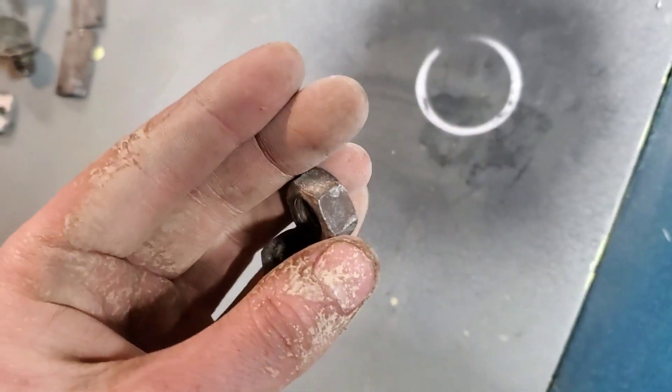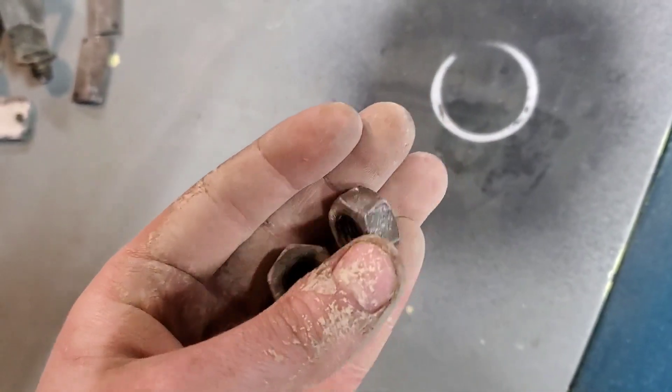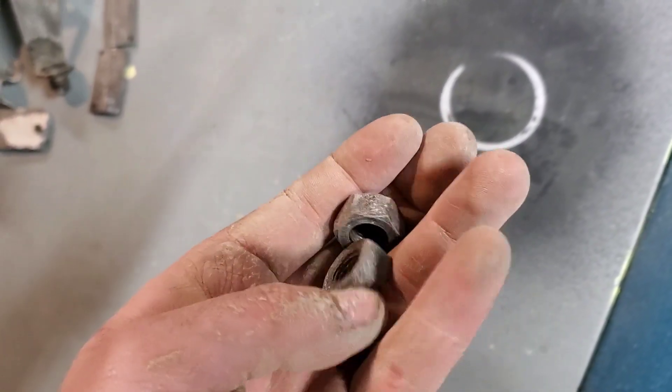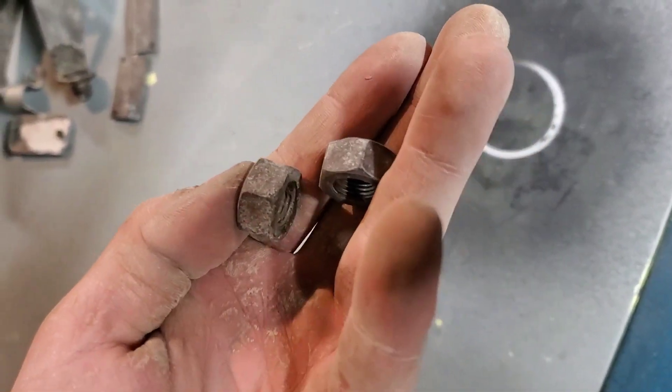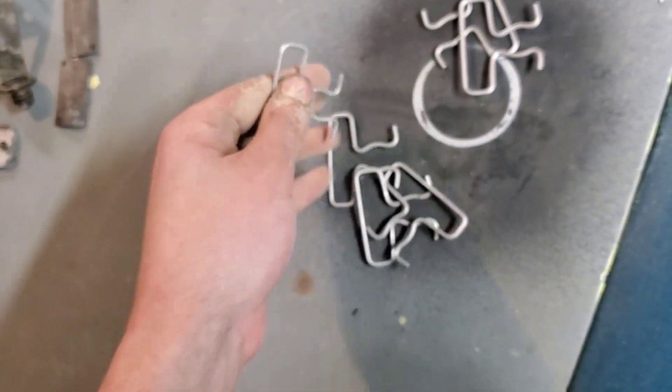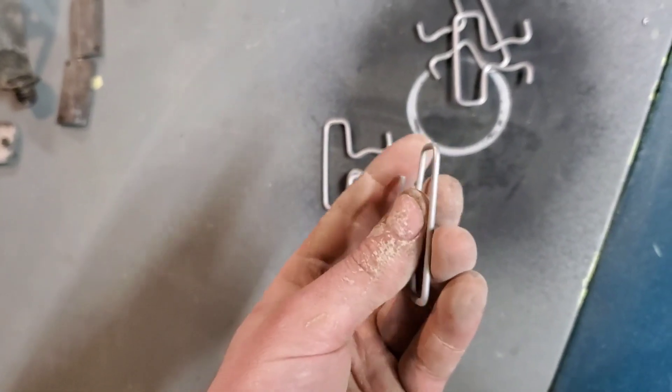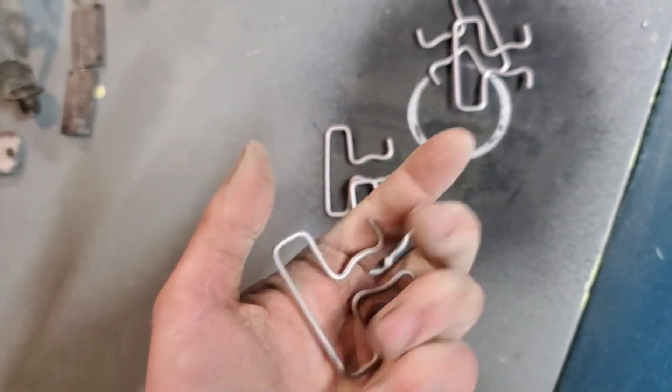There's a couple of nuts — usable, not very pretty but they've only been there for an hour. These are brake caliper springs and they turned out really nice. Those look fantastic.